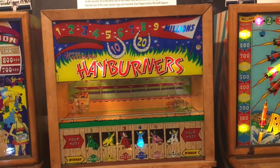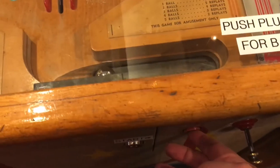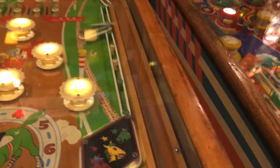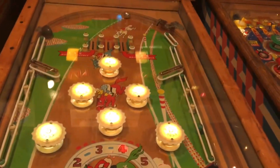Hey guys, I wanted to show you this very old, very interesting pinball machine. It's a lot of fun. It's called Hayburners, and it's from 1951, made by Williams.